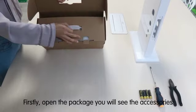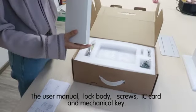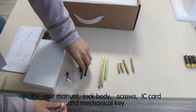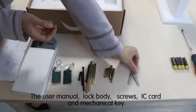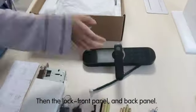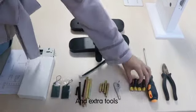Firstly, open the package. You see the accessories: the user manual, lock body, screws, IC card, and mechanical key. Then the lock front panel and back panel, and extra tools.